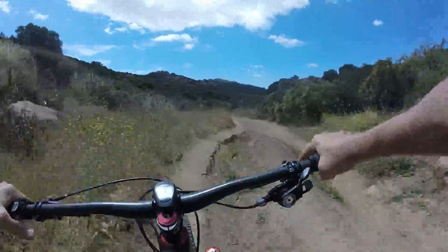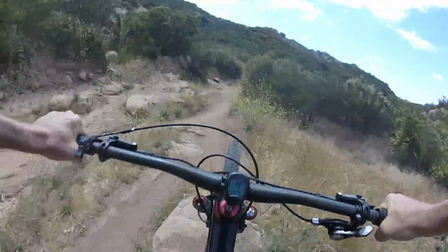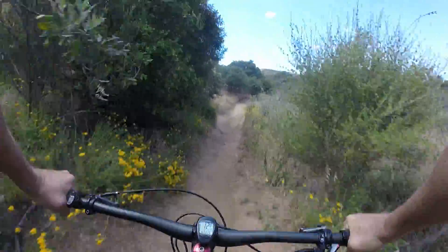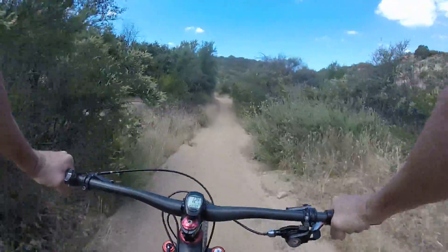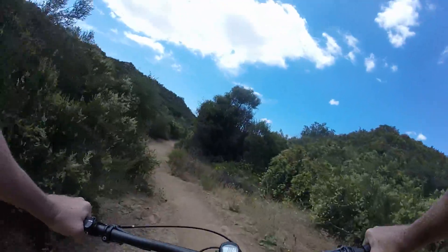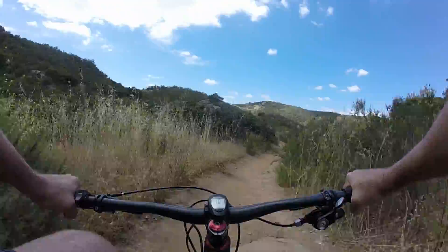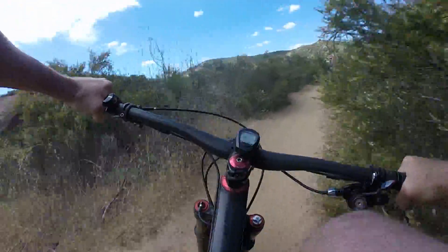Here's a fun little section. Even though those aren't big features, they still give the ShockWiz a lot of data — letting it know how your air pressure is doing on landings, ramp-ups, all that. Just look for bumps. I call it data runs, where you just try to find as many things as you can roll over and bump into without hurting your bike.